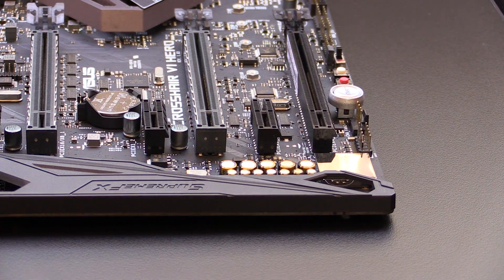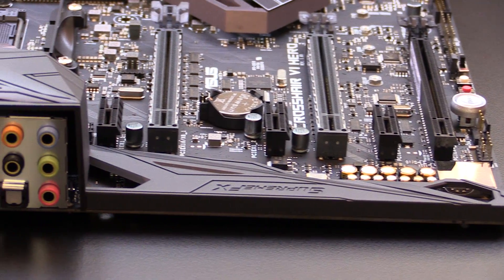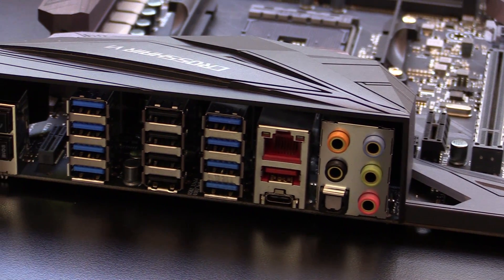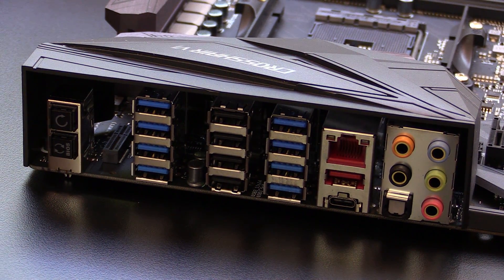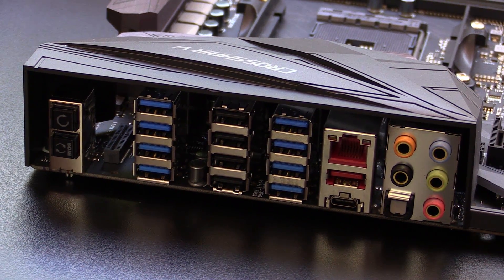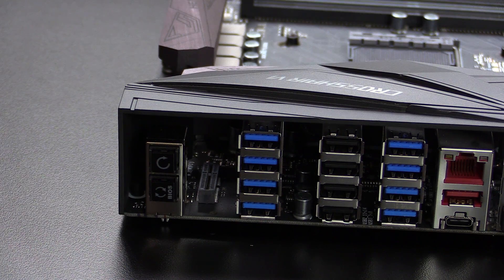Looking at the IO first, we have eight USB 3.0 ports, four USB 2.0 ports, a USB 3.1 Type-A and Type-C, five-channel audio with optical out, and an M.2 E-key for a Wi-Fi module. Note that the Wi-Fi module is not included with the motherboard, so you will have to buy it separately.